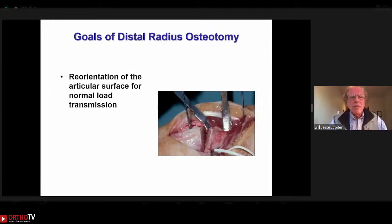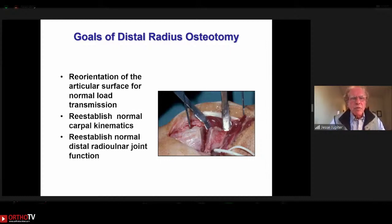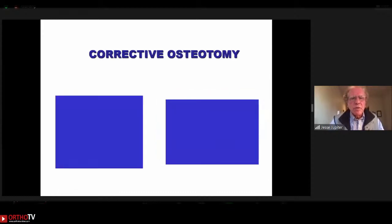The goals are to reorient the articular surface for normal load transmission. The end of the radius supports the carpus and the hand. By restoring normal alignment, we restore not only carpal alignment but also the radiocarpal ligaments. Carpal kinematics will improve. Likewise, the distal radioulnar joint — we frequently see with malunions an alteration of the ulnar head to the sigmoid notch and an alteration in DRUJ function.